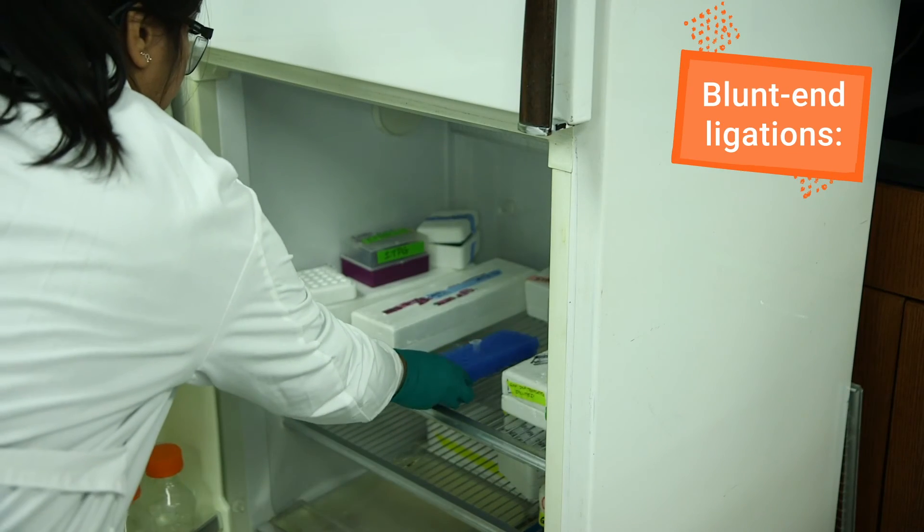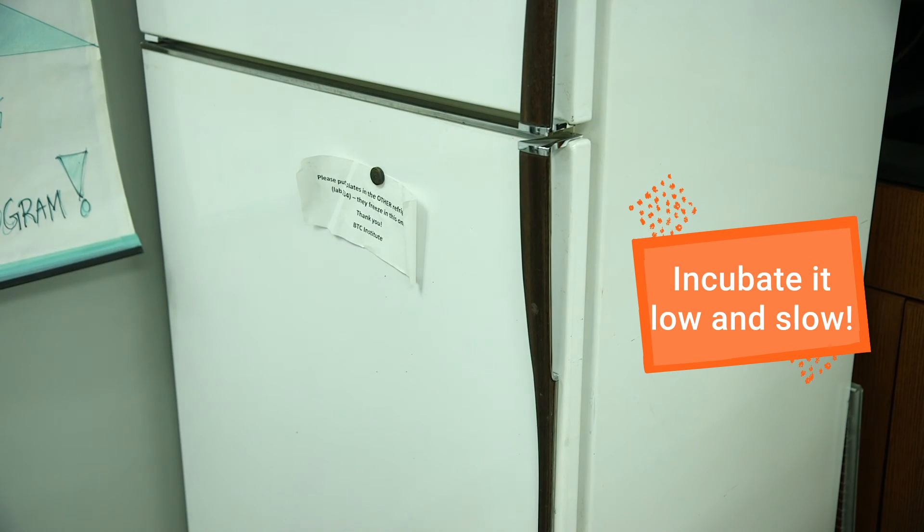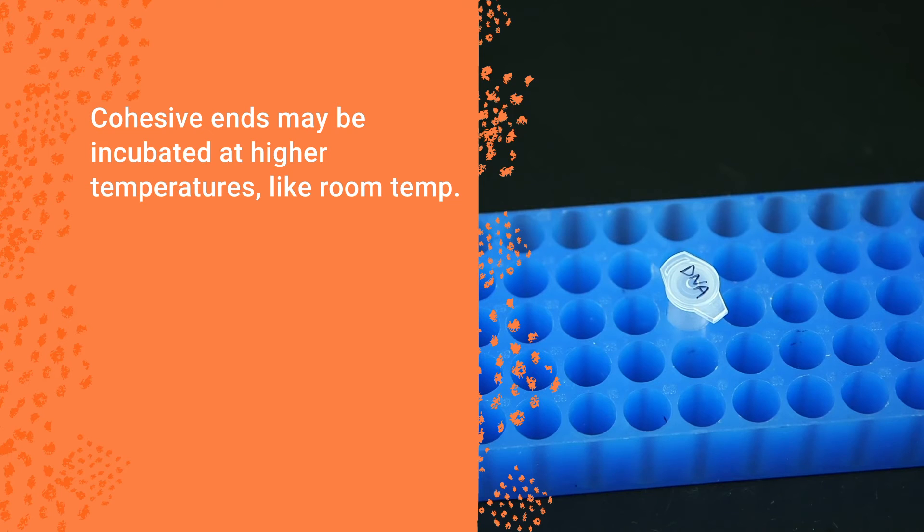Blunt end ligation requires a low temperature and long incubation, potentially overnight. Cohesive ends are incubated at a higher temperature, 15–20 degrees Celsius, for a much shorter time.